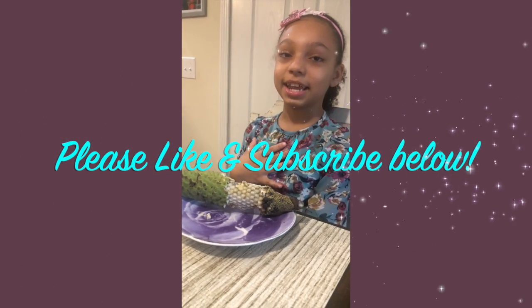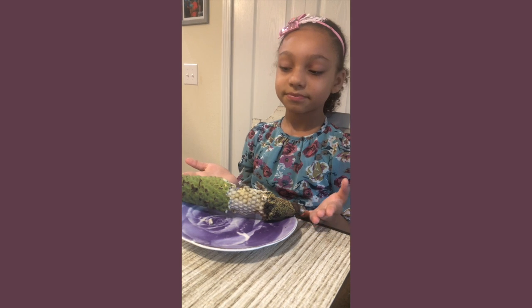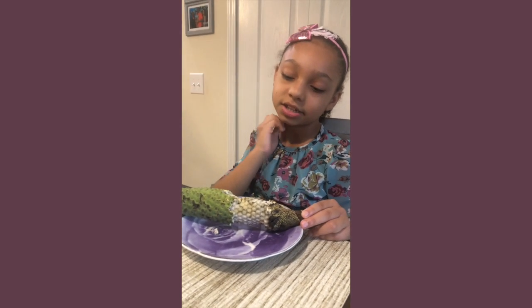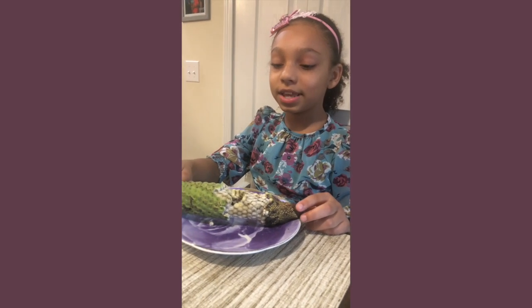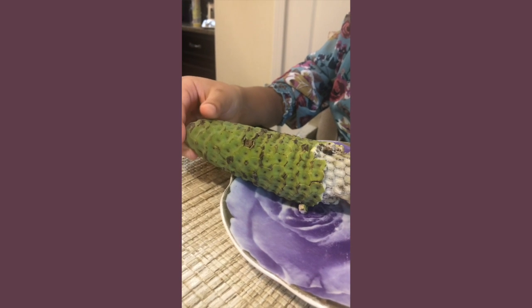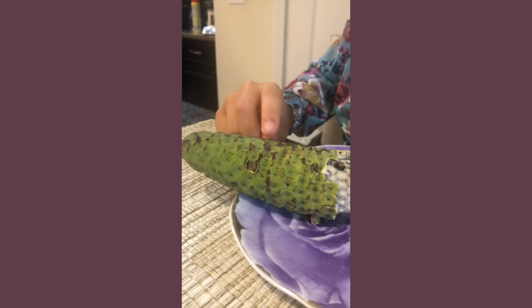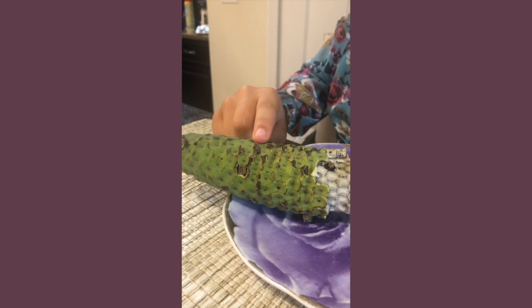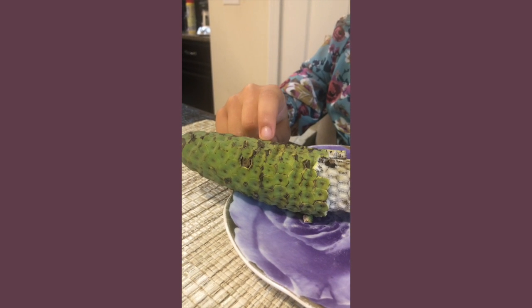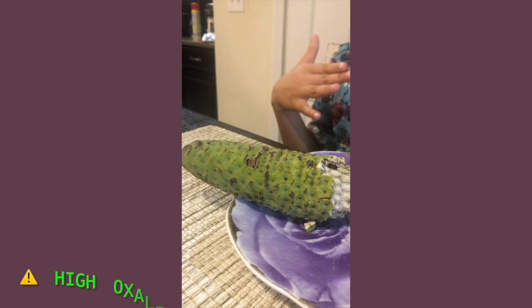Hi guys, it's me Sydney, and today we're going to be learning about monstera deliciosa, also known as monster fruit. The outside of it is green, and this part kind of looks like scales.